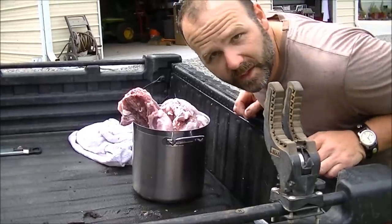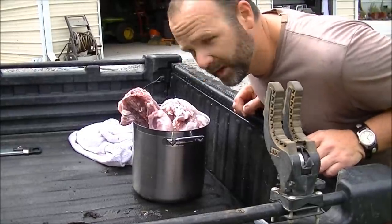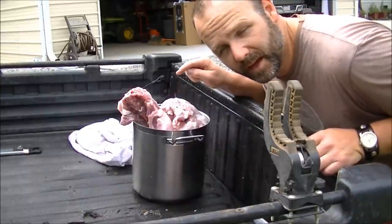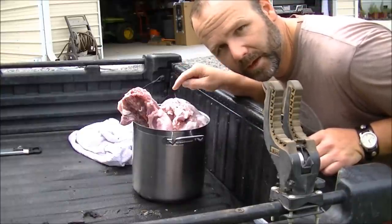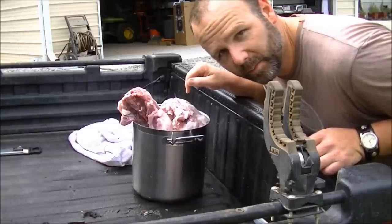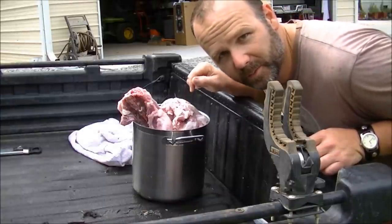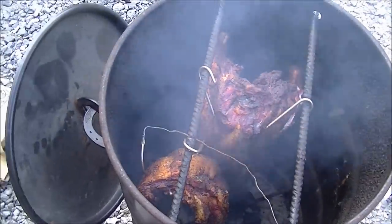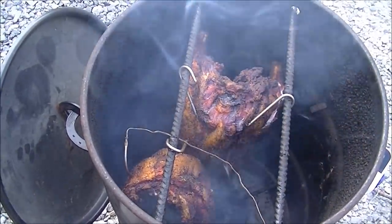So we ended up skinning the hog and cutting it into two halves. We have the shoulders, back straps, and the ribs here, and then we have our hams — both hams are hooked together. We're going to hang those in the smoker and let them smoke for about eight hours. Here's an update at about six hours in and she's looking good. Eight hours in the smoker have gone by and we've got our finished product. Had a delicious meal tonight and we'll have pulled pork tomorrow.